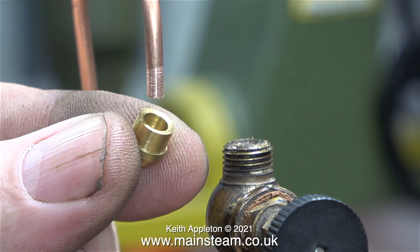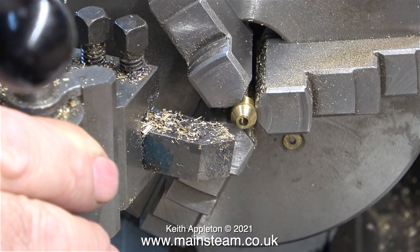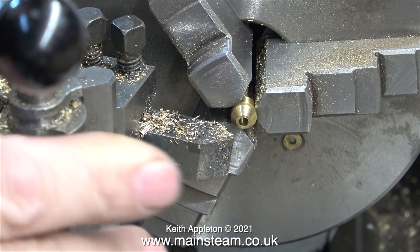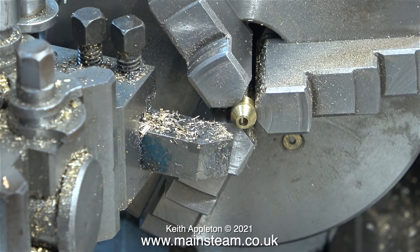This is a special adapter union cone. It sits in the tap on the top of the boiler and this particular union is to accommodate a 3/16th of an inch diameter pipe. I thought it would be a good idea to make a steam union cone to fit directly onto the 1/8th of an inch diameter pipe instead.